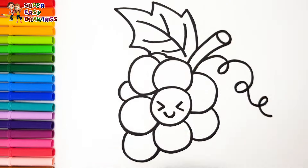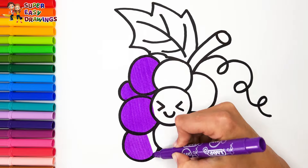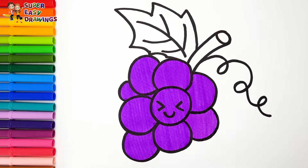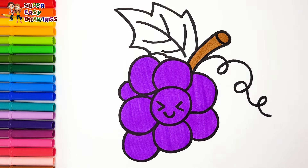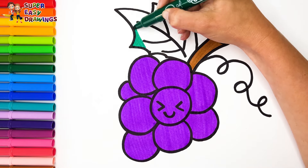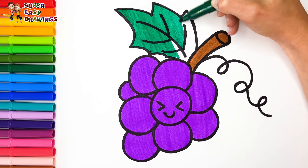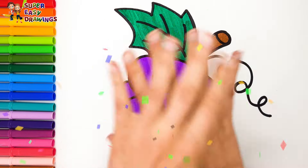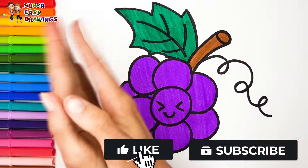Let's start coloring. I color the grapes purple. Then I use brown for the stem and dark green for the leaf. See you in the next video!